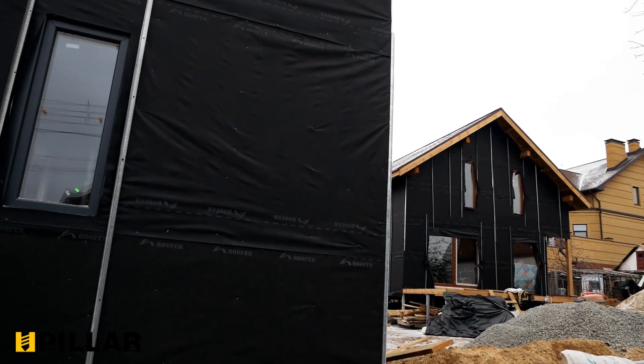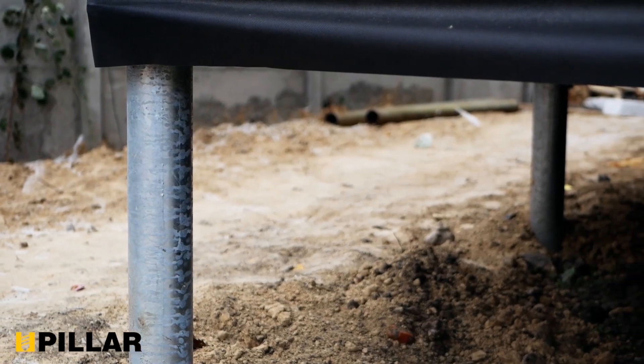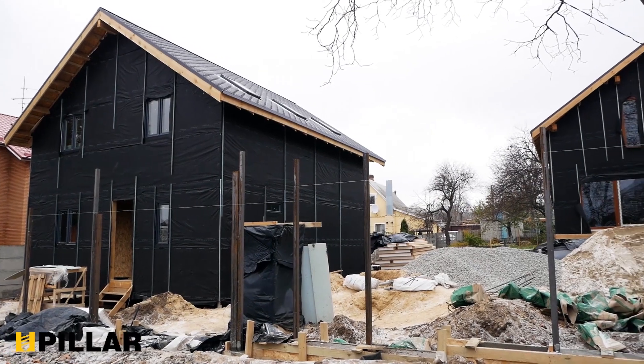On the example of these two houses in the city of Dnipro, we will tell and show how this screw foundation is used in practice and what tasks it solves.